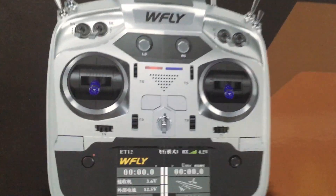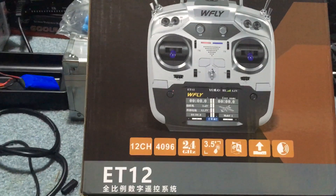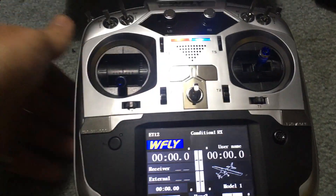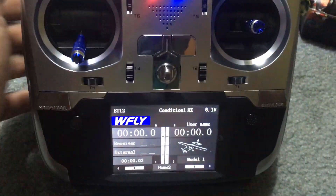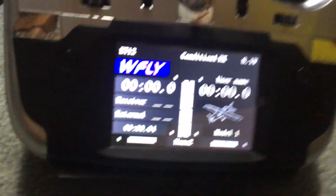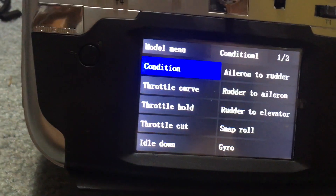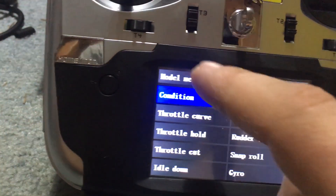Jay Drone here - what's going on guys! New transmitter here: the ET12 from WFly. I'm going to walk you through this controller and what it's all about. This is a touch screen interface, which is pretty dope. We can touch and go through all of our settings here.